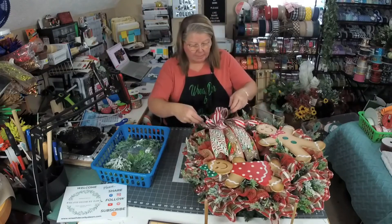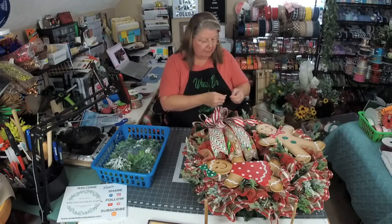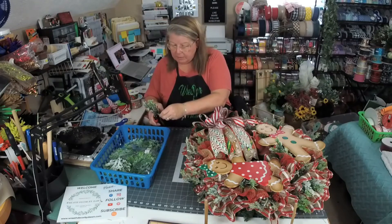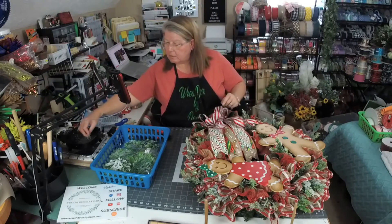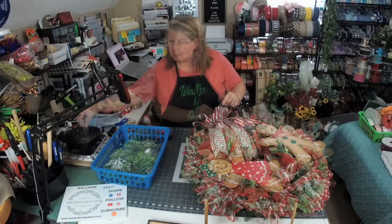I have several wreath makers that are here in North Carolina. I try and keep track of them — I keep a little list of wreath makers that say they're from North Carolina so that I can get in touch with them. And maybe eventually we can all get together, meet up, go shopping, go to lunch. I am near Fort Bragg, so I am in the southeastern part of the state.